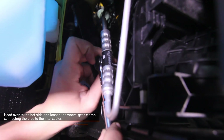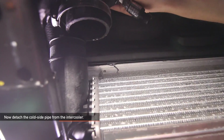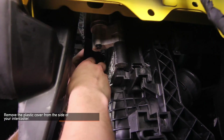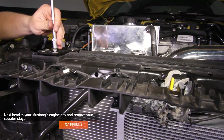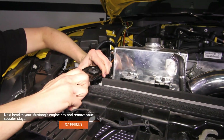Head over to the hot side and loosen the worm gear clamp connecting the pipe to the intercooler. Now detach the cold side pipe from the intercooler. Remove the plastic cover from the side of your intercooler. Next, head to your Mustang's engine bay and remove your radiator stays — there are four 10mm bolts holding them in place, two bolts for each radiator stay.